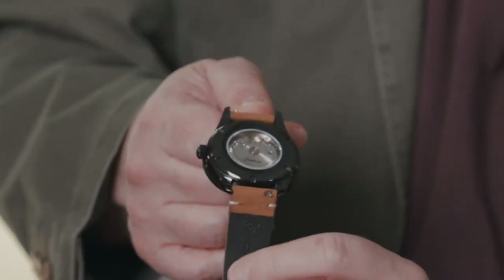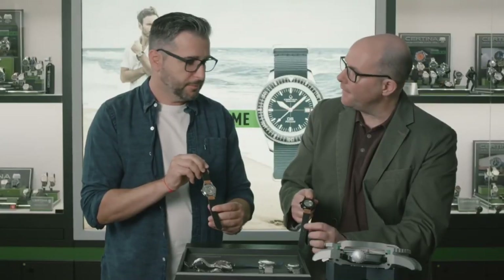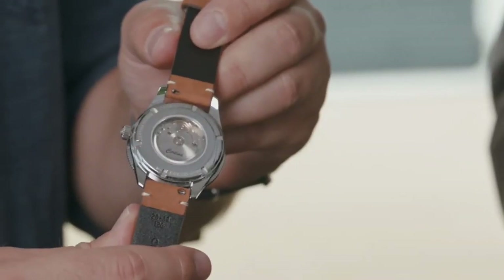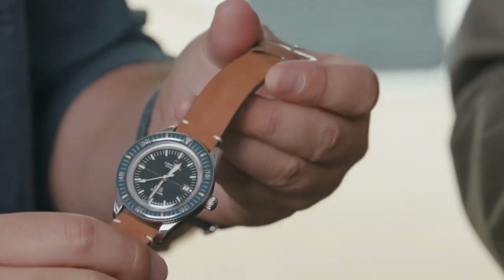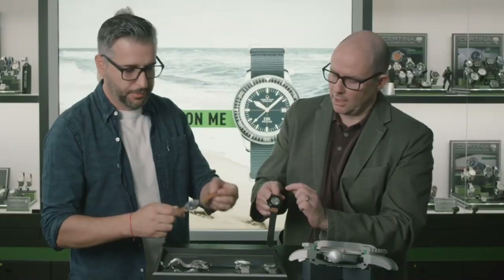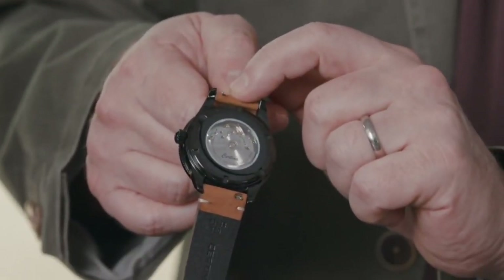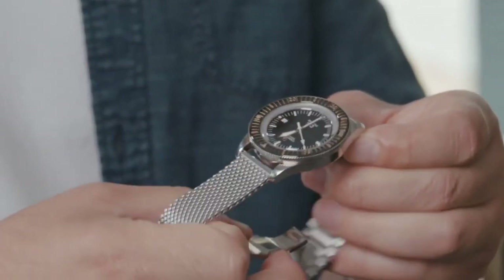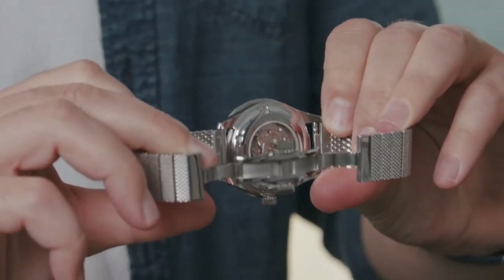Showing you this time also the Powermatic 80 movement, but now for these new 2020 models, the Powermatic movement is equipped with a Nivacron balance spring. Nivacron means anti-magnetic and resistance to all the little magnets that you have in daily life. For the straps, you see there are different models here with the leather strap. The case is a black PVD plated one, but you see the quick-exchange spring bars, which allow you to change from leather to mesh strap or to NATO strap, depending on your choice and tastes.